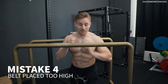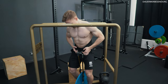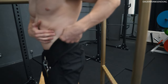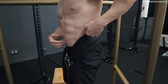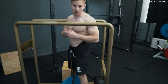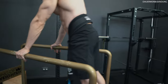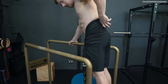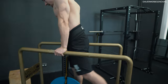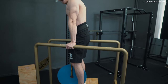Mistake number four is about belt position. You often see people wearing the belt way too high, placing it on their lower back. That creates pressure on the lateral ab muscles and on the lower back — and when you're dipping or pulling heavy, you don't want stress on your lower back. When the belt is too high, it pulls you into an ATP — an anterior pelvic tilt, a hollow back position. For dips, you want a stable PPT, a posterior pelvic tilt, which the high belt is working against.